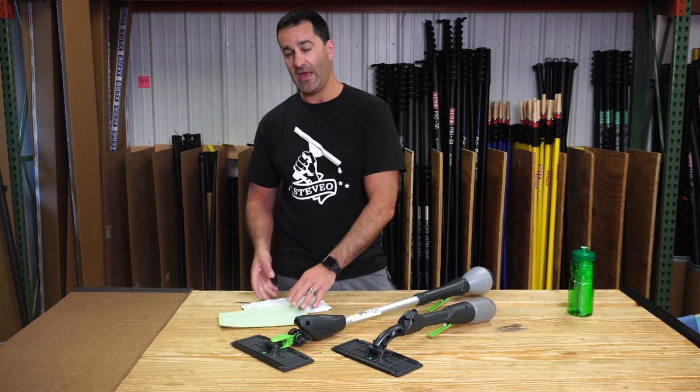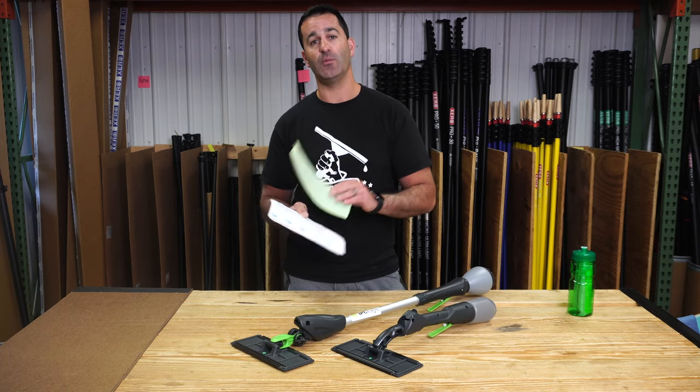Check out the Cleano and all of the IPC Eagle pads available at windowcleaner.com.